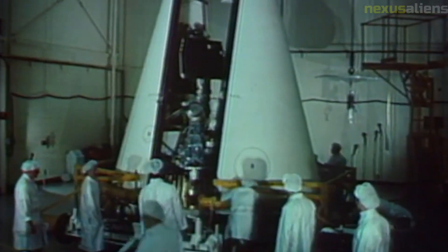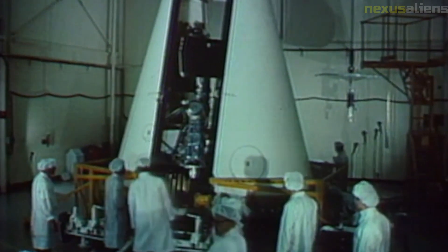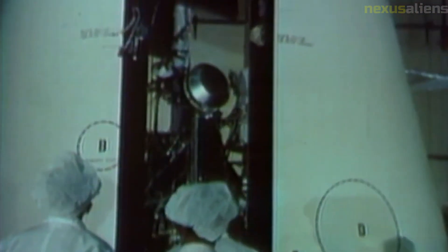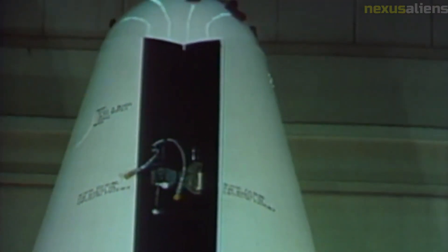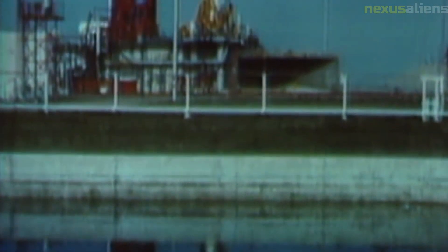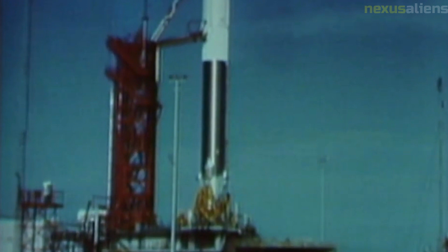One of the challenges faced by the Surveyor program was the complex and unpredictable environment of the Moon. The lunar surface is exposed to extreme temperatures, radiation, and micrometeoroids, which can damage or destroy spacecraft. The Surveyor program had to develop innovative solutions to protect the spacecraft and ensure the success of the missions. Another important goal was to prepare the way for future human missions to the Moon by analyzing the properties of the lunar soil and testing the performance of scientific instruments on the lunar surface, with data collected helping to inform the design of the Apollo missions.